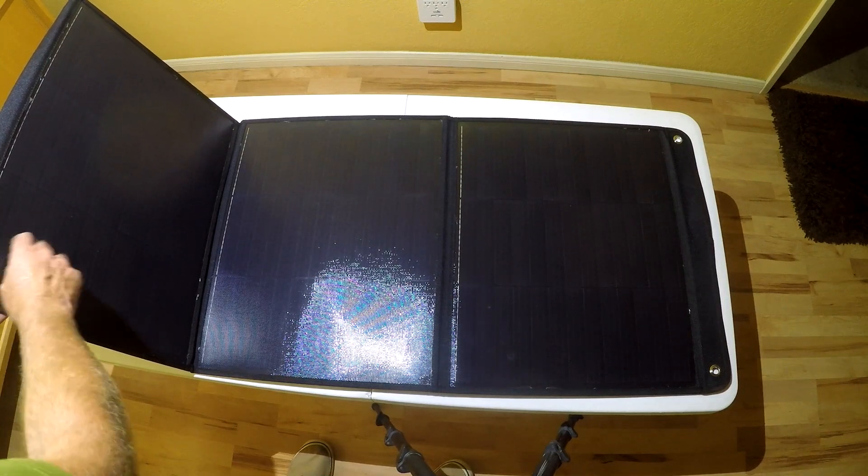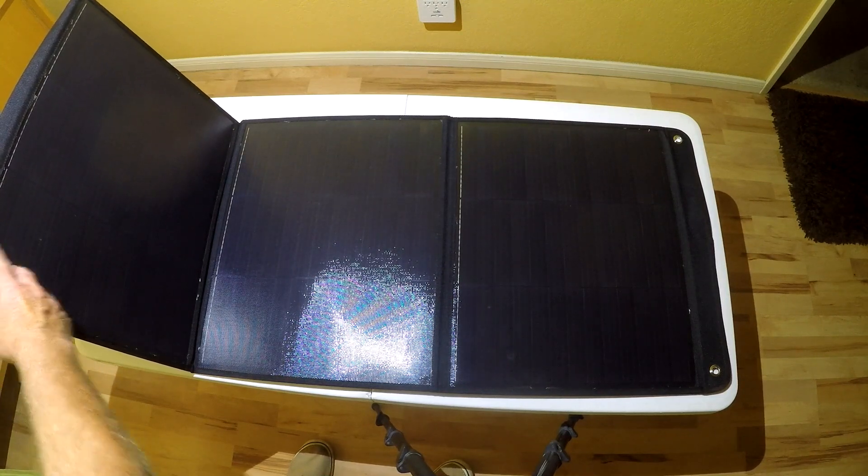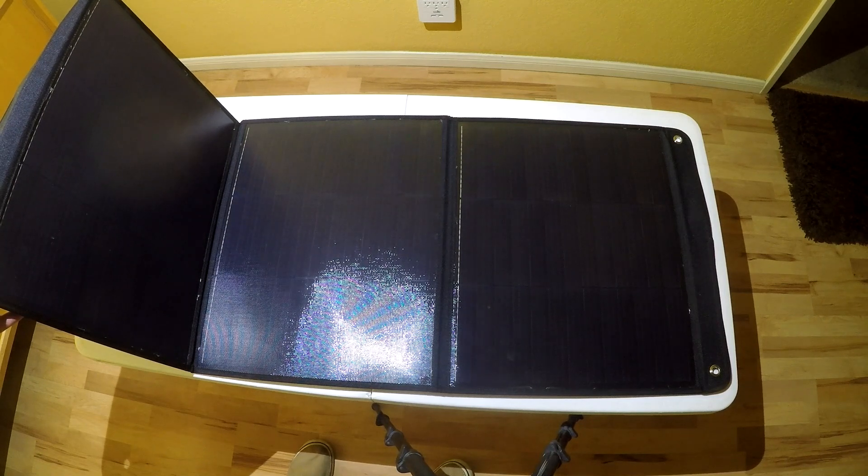The panels, when they arrived, had a protective plastic covering, so you want to make sure you tear that off before using it. Let's take this outside and try it out.